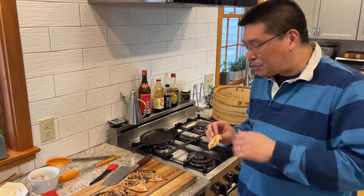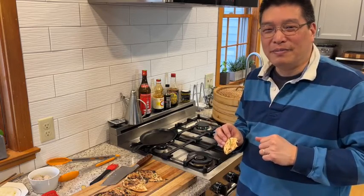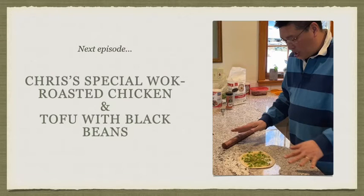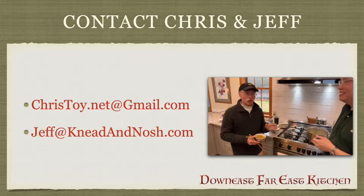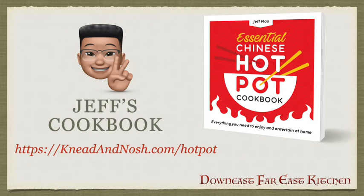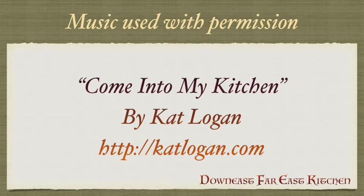Come on into my kitchen, come on down to my kitchen. Won't you come into my kitchen? Come on down to my kitchen. Won't you come into my kitchen? And I will feed you fine.